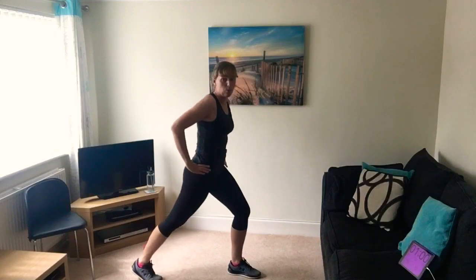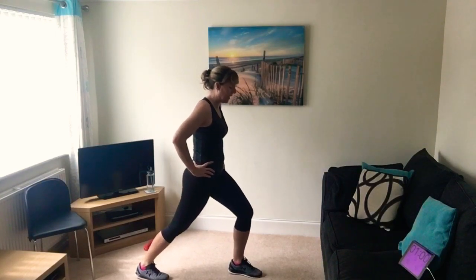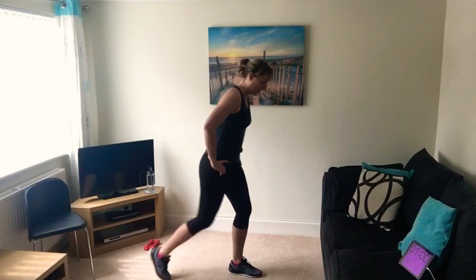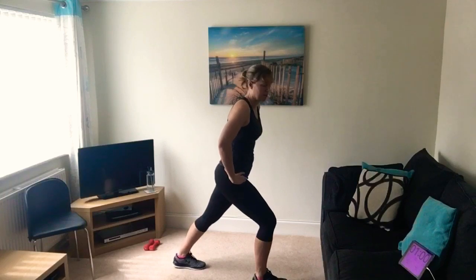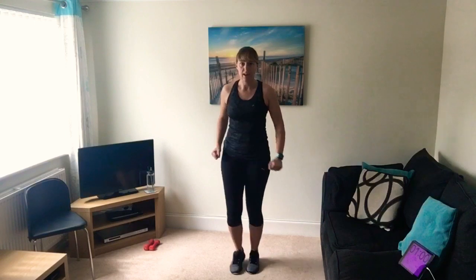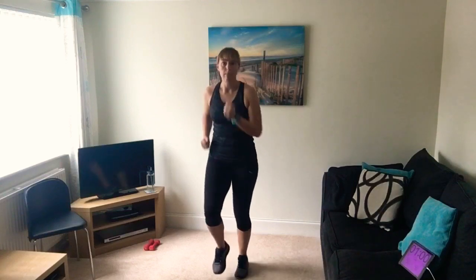We're going to take a step backwards for a calf stretch - front knee is bent, back heel is down. Feel the stretch on the back of your lower leg. Change sides and hold it there. Then just march those feet and swing the arms a little bit faster into a light jog if you can, if not just keep it to marching.